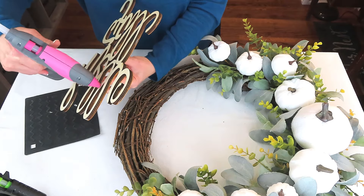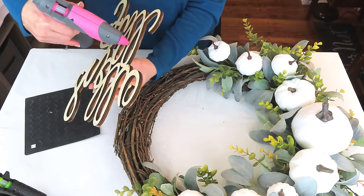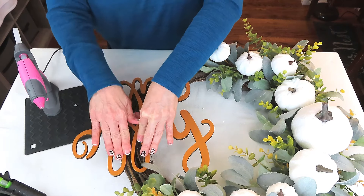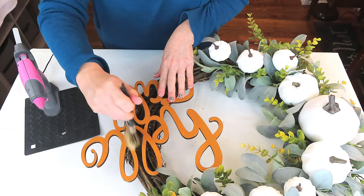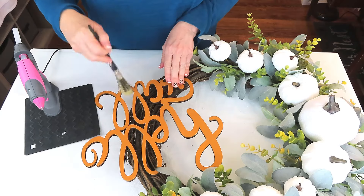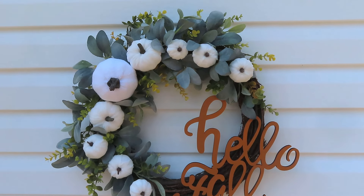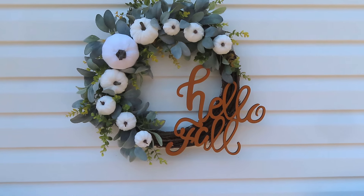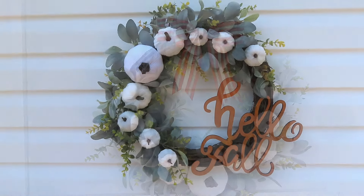I'm using hot glue to attach the sign. If you're putting yours outside, you might want to use something more permanent like E6000 or Gorilla gel glue, but mine's going inside so hot glue works fine. Y'all, I love this color! You're going to have to tell me: which wreath do you prefer, the one with the bow or the one with the sign? A tip — use a soft clean paintbrush to brush off any hot glue strings. Switching out the bow for the sign and removing some excess greenery gave it a whole new vibe, refreshed it, saved money, and saved me space.